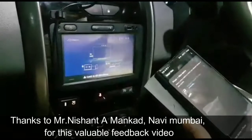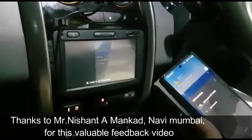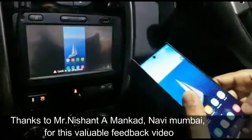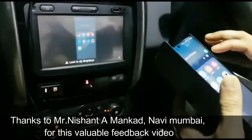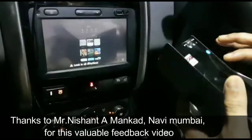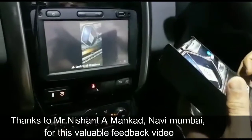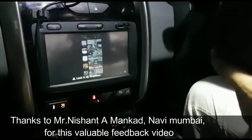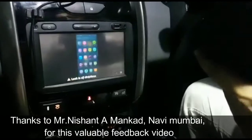It is connecting — you can see the screen. Now it is connecting, you can see the screen. I can play videos.